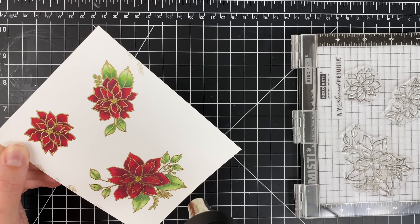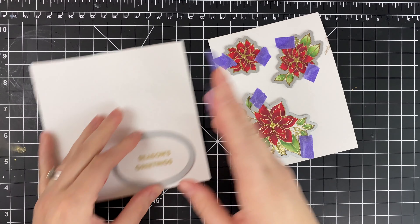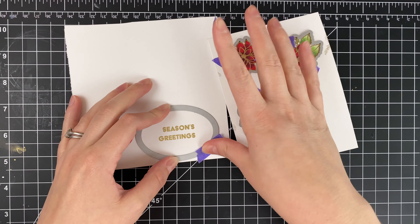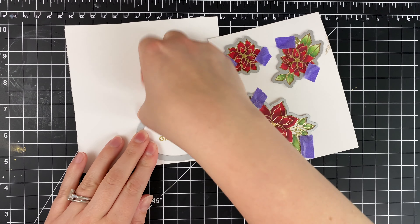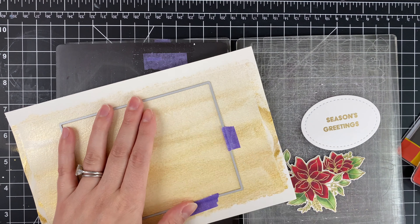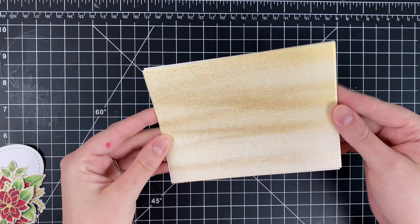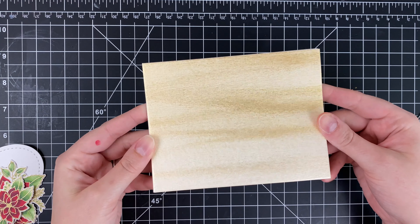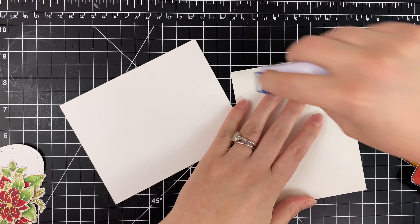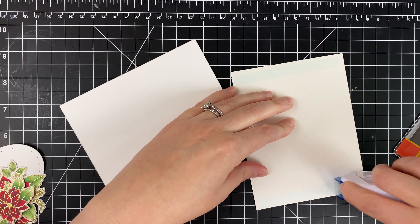I've got the coordinating dies all placed already with some purple tape, and then the Classic Frames largest oval just adds a little bit of stitch detail — I really love those dies. I'm also going to use my largest A2 panel from the A2 Stacked die to cut out my watercolor background. As you can see, it's very shimmery. I'm going to go ahead and use some adhesive roller to add that on to my card base.